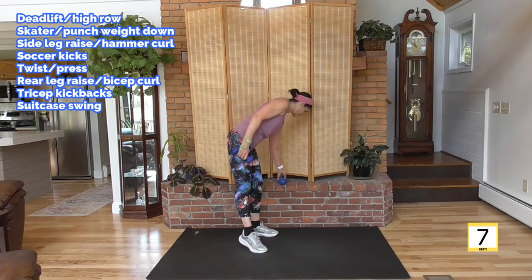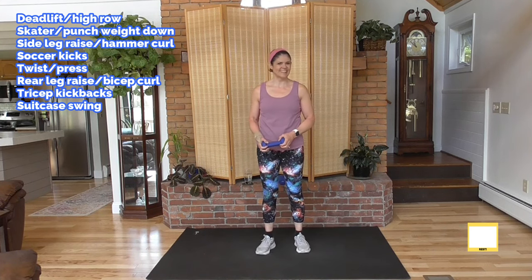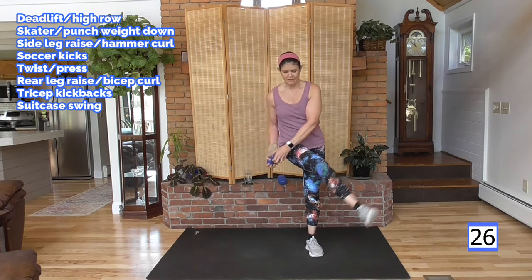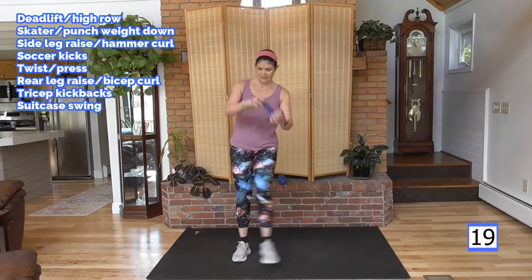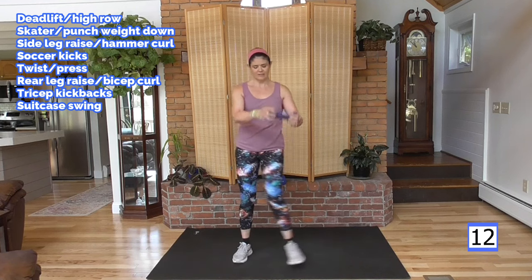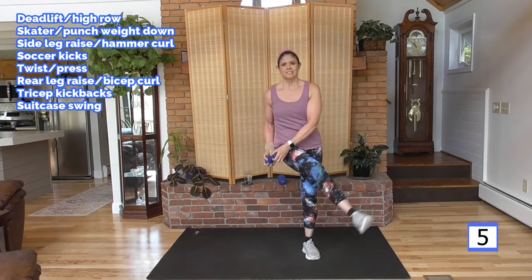Going to put one weight down for the soccer kick and chop — just a little easier, a little less weight. Kick it, kick it. We'll go with the right leg first. Chop it. Feel those glutes stretch right there. We're getting some glute work — contracting them as we squeeze coming up out of the deadlift. We'll do a little more here in the second half.